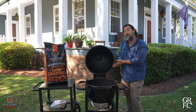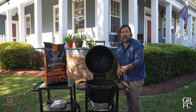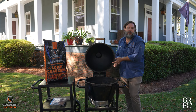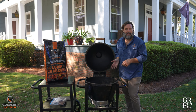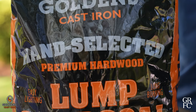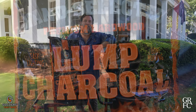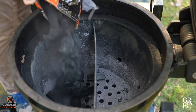We can burn any fuel source you'd like — we're not just limited to lump charcoal. We can use briquettes, lighter fluid, or even some green stove wood like hickory. Speaking of charcoal, today we're going to be using our Golden's cast iron premium lump charcoal. It's a blend of 75% oak and 25% mesquite, and it is perfect for any cook.